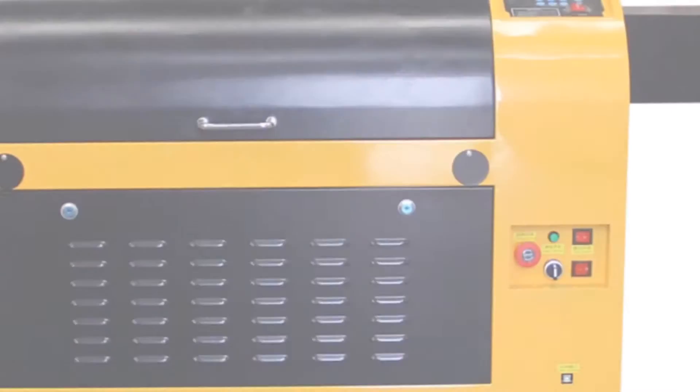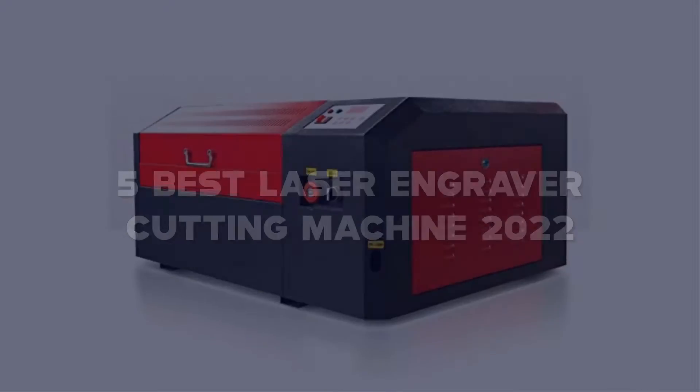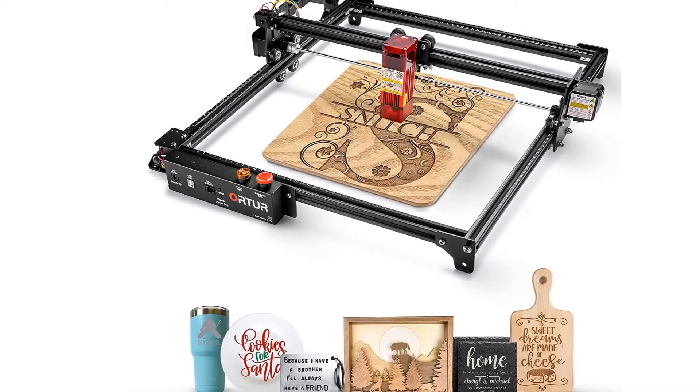Today I have come up with a list of the top 5 best laser engraver cutting machines of 2022 in the market that are worth buying. So let's get started.